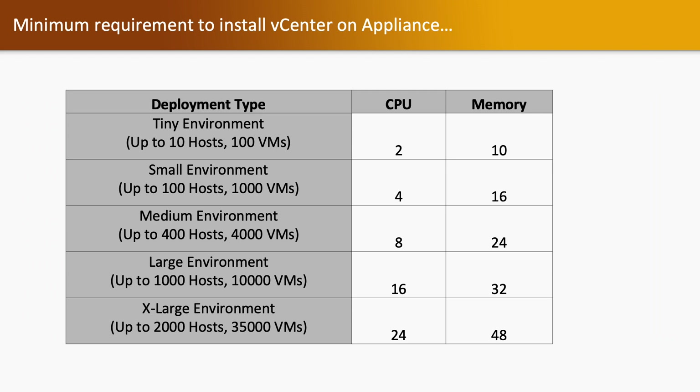Minimum requirements to install a vCenter server appliance. There are multiple deployment models: tiny, small, medium, large, or x-large. CPU and memory required depend on the deployment type. Tiny environment requires 2 CPU and 10 GB memory. Small environment requires 4 CPU and 16 GB memory. Medium environment requires 8 CPU and 24 GB memory. Large environment requires 16 CPU and 32 GB memory. X-large requires 24 CPU and 48 GB memory.